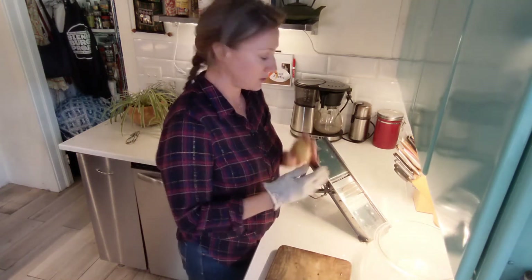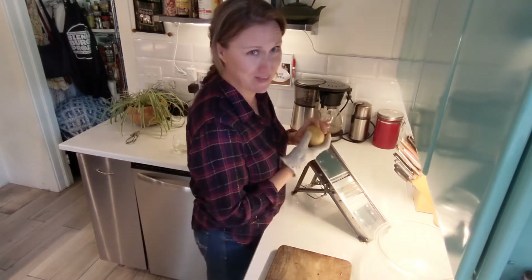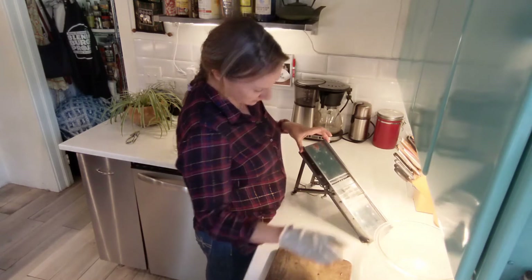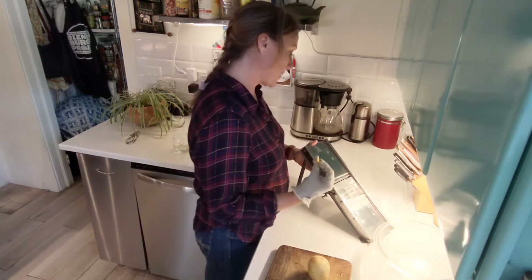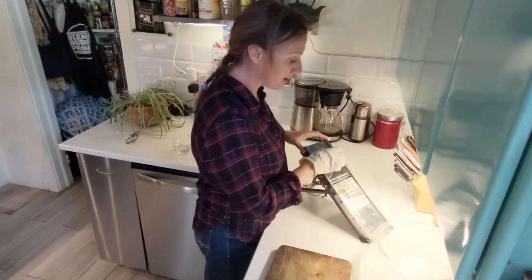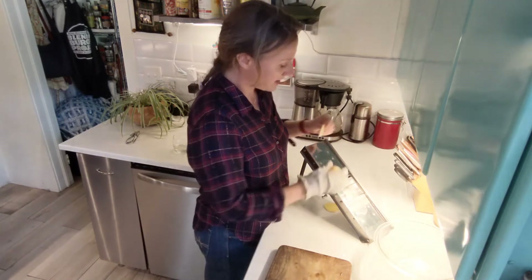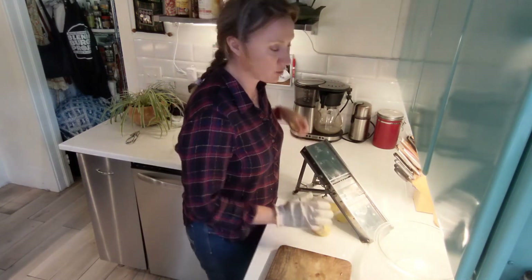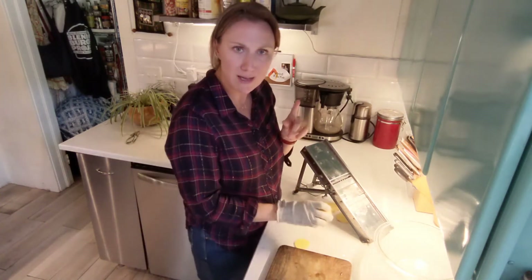I love my mandolin. Mandolin safety glove — very important. I do a couple of little test slices to see if they're as thin as I want, then I can adjust the blade to make it thinner or thicker. And then I can cut super, super thin potato slices in no time at all.